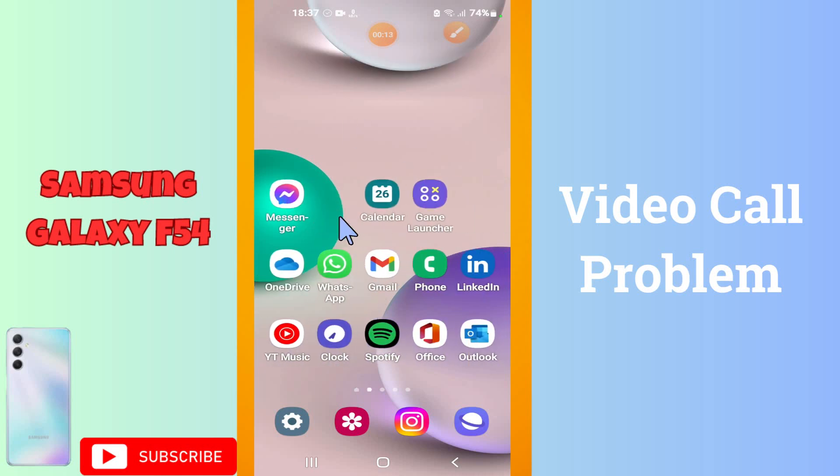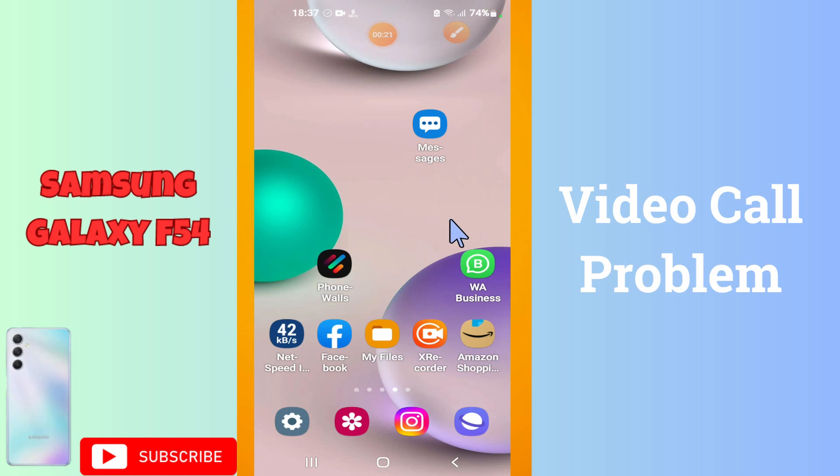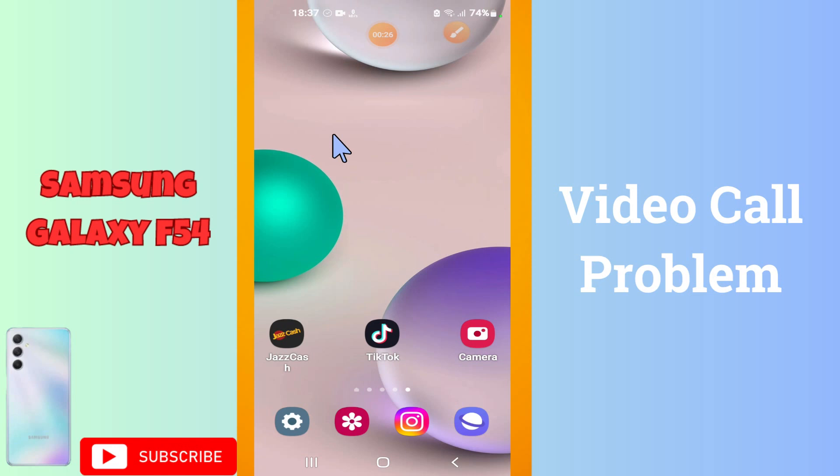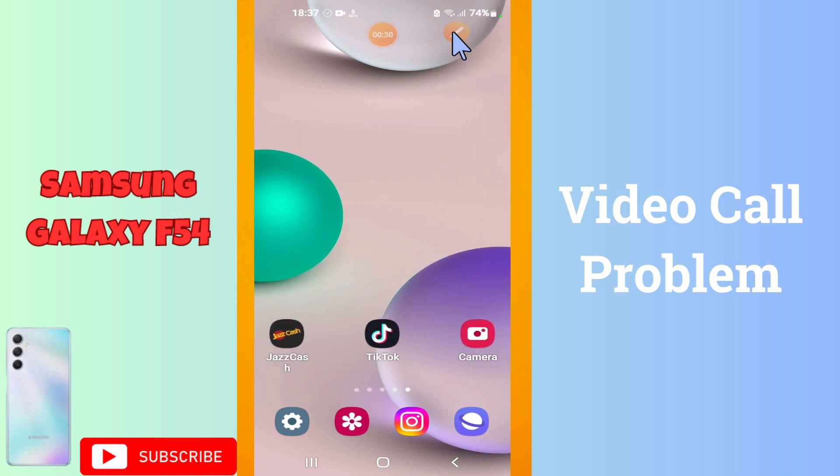Welcome back. In this video, I'm going to tell you about the video call problem on the Galaxy F54. If you're facing the video call electric issue — video call is not working — I will tell you how you can fix it. Watch the video till the end, follow all the steps, and if you're new here, don't forget to subscribe.